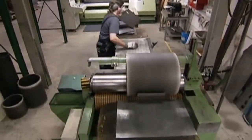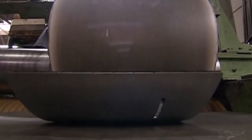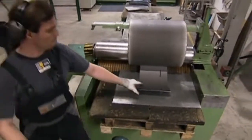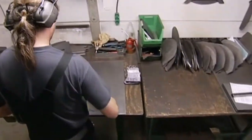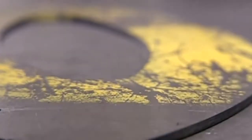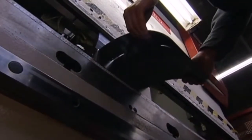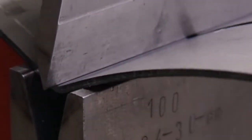A three-ton barrel rolls the sheets into shape to make the curved sides of the furnace. The steel sheet might not be giving you that warm glow right now, but all that will change. The curvature is checked on a template. Another operator bends each edge twice, so the chamber walls can be slotted together.